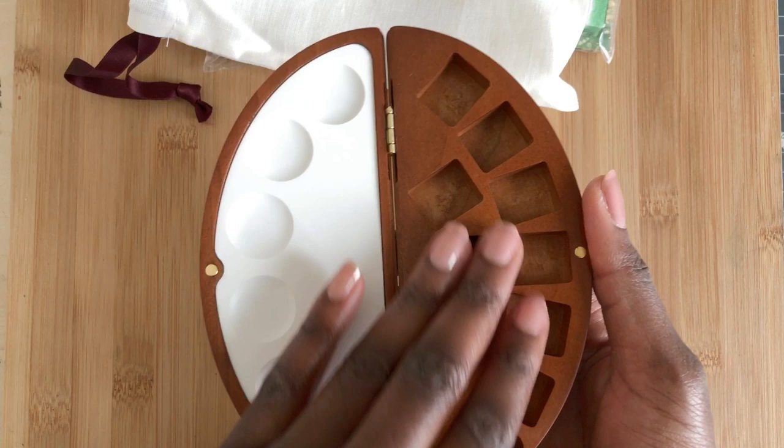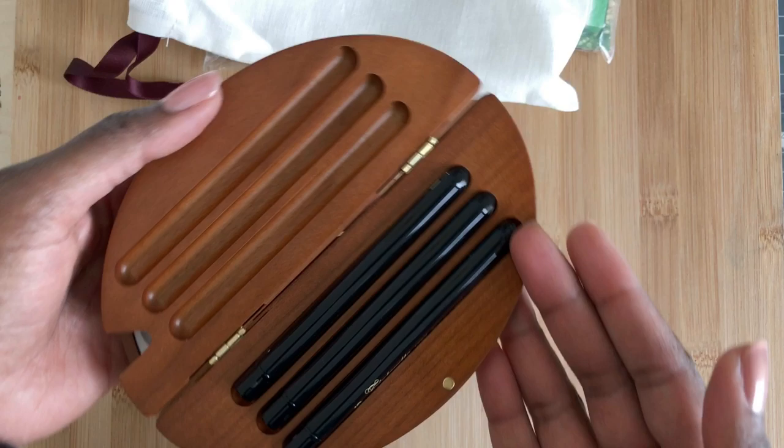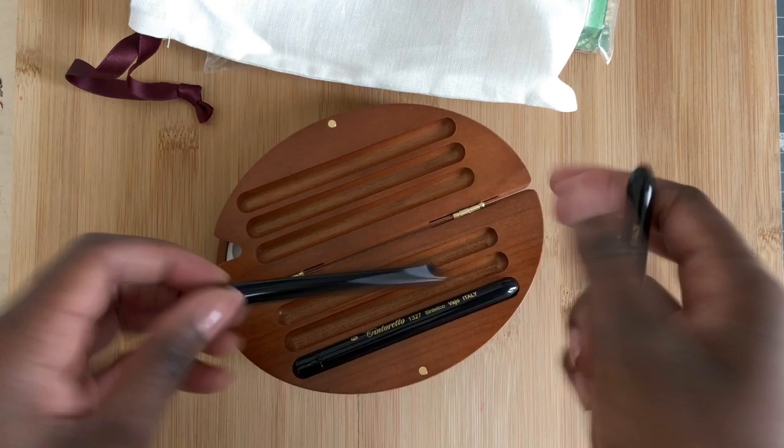The plastic mixing tray behaves basically how you would expect plastic to behave — it's not as good as porcelain, but that would have made it a lot heavier. It's closed with magnets, so there's no latch or anything. On the other side you have these three travel brushes, in size two, four, and six, which I think are the perfect sizes for travel brushes. Using these, I was so surprised because they really have the feel of a squirrel brush.